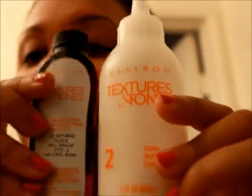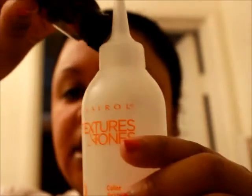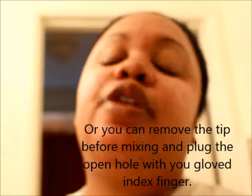You take these two elements and mix them together. You pour the color into the mixing bottle, put on your gloves, hold your finger over the tip like this, and shake it up — shake, shake, shake — until it's completely mixed and you get the consistency you want. Then you take off the little tip right here and begin to apply it to your hair.